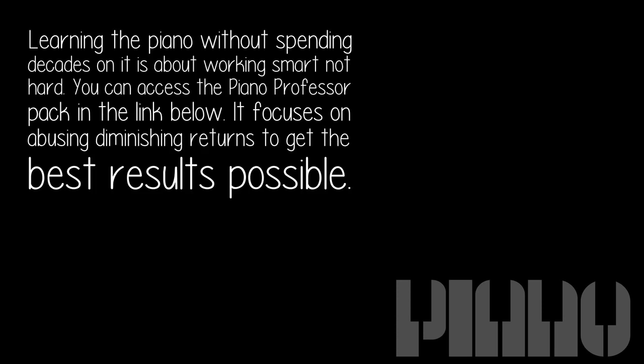Learning the piano without spending decades on it is about working smart, not hard. You can access the Piano Professor Pack in the link below — it focuses on avoiding diminishing returns to get the best results possible.